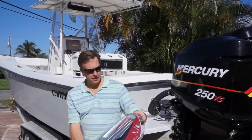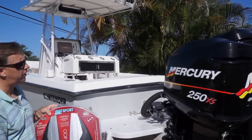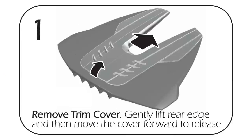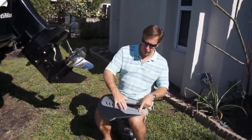Today we are installing the SE Sport 400 on a contender with twin 250 Mercury's. First thing you want to do is remove the trim cover, the top piece. There's a little lip that's going to slide forward.